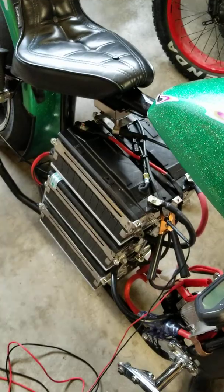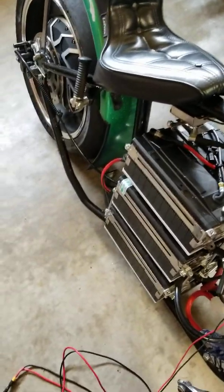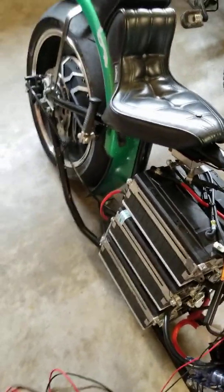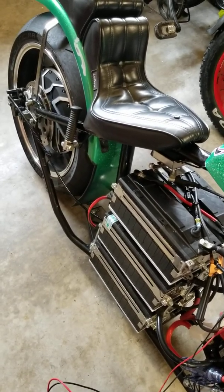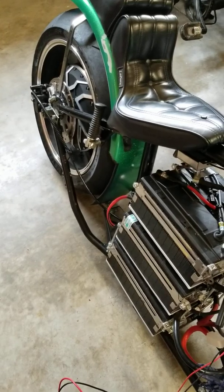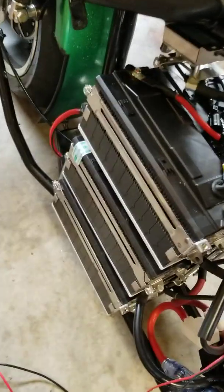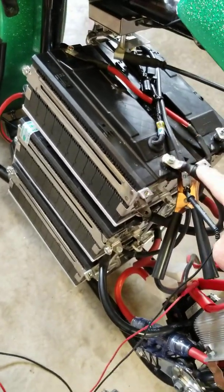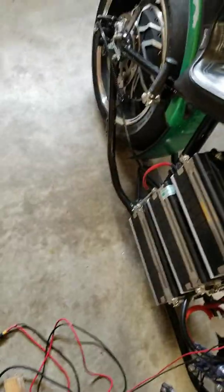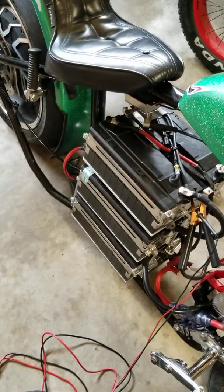I reworked everything I had from running it the other way. Now I'm running these three packs in series — 30, 30, and 30 volts — giving a max voltage of 97.76 volts fully charged. Since these are 20 amp hour cells, running all three in series gives 20 amp hours. But I ran two identical banks of that, so I have that 97.76 volts times two banks in parallel, giving me 40 amp hours at 97.76 volts.